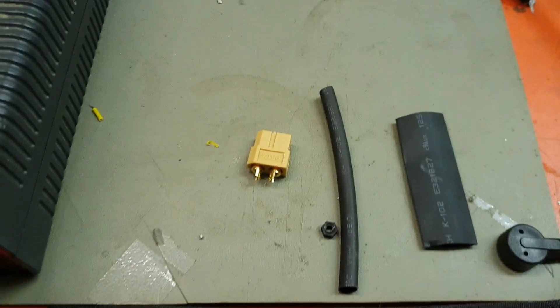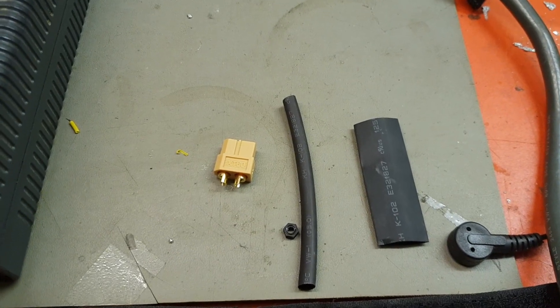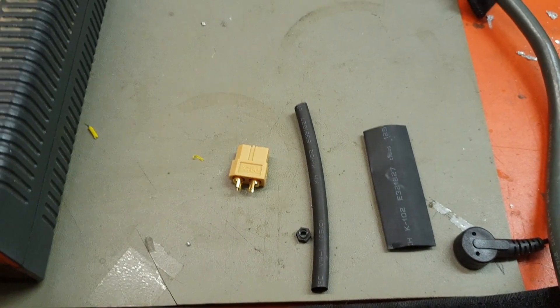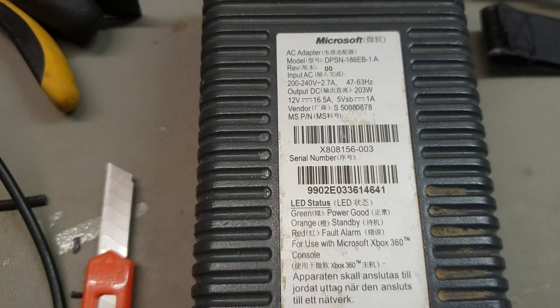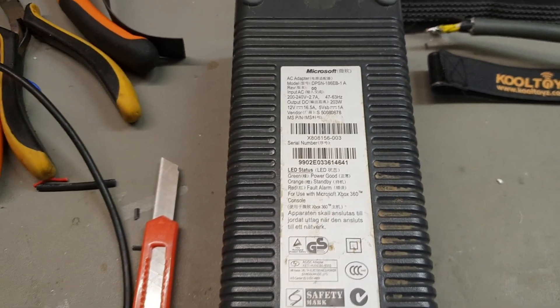All we have to do then is heat shrink it up. We've got some 12 mil heat shrink here to go over the whole thing and some 5 mil for the individual wires and the switch. And into an XT60, and then you've got 203 watts for your ISDT Q6 charger or any of the other ones which normally are used as field chargers.